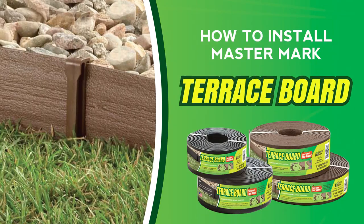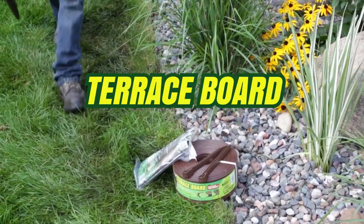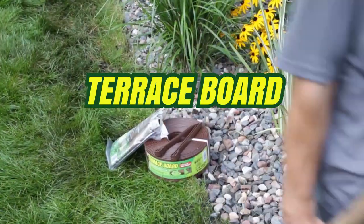Mastermark Terrace Board provides a textured wood-grained look to your landscape design, is easy to install, and perfect for making borders around planting beds.